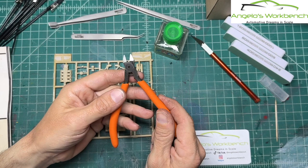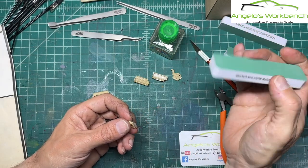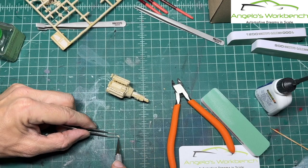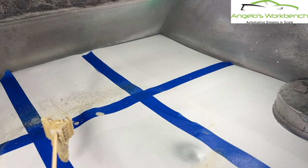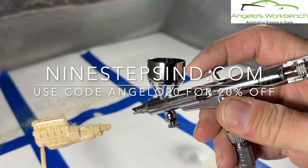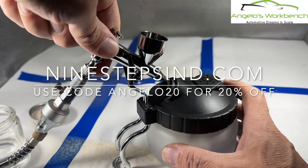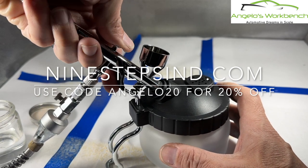Angelo's Workbench is proud to announce that this video series is sponsored by 9stepsIndustries.com. They have sent me some nippers, sanding sticks, an airbrush, a cleaning pot, cutters, tweezers — a whole bunch of tools. They offer all these tools for sale at their website, 9stepsind.com. You can go there and shop and use code ANGELO20 for 20% off your order today. I've been using this stuff through the filming of this video series and I am thoroughly impressed. Go check them out at 9stepsind.com — code ANGELO20 for 20% off today.